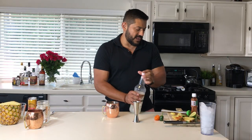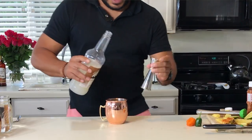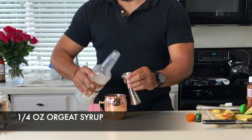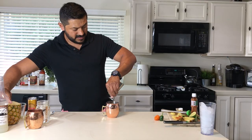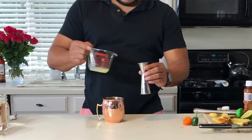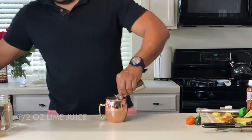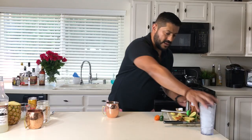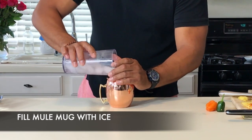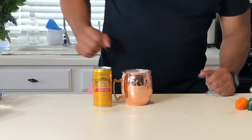We have the vodka, we have the pineapple — now we're going to add just a little extra flavor with this cordial syrup. It's going to increase the flavor of the cocktail. We're going to put a quarter of an ounce, and then half an ounce of fresh lime juice. Let's fill this bad boy with ice.